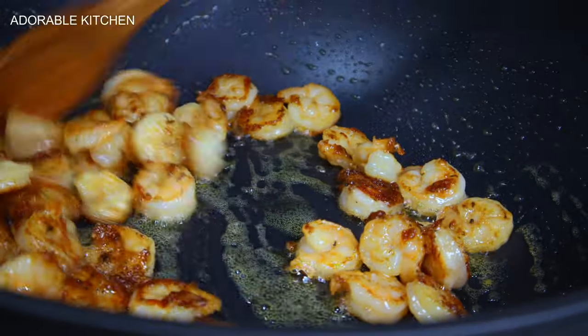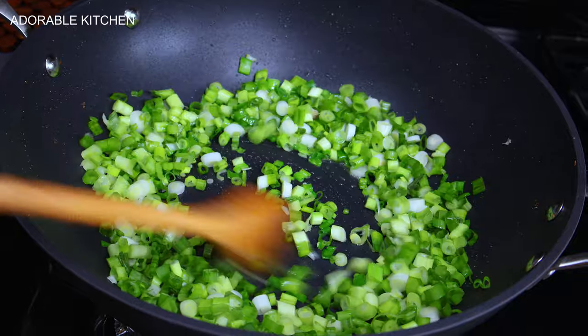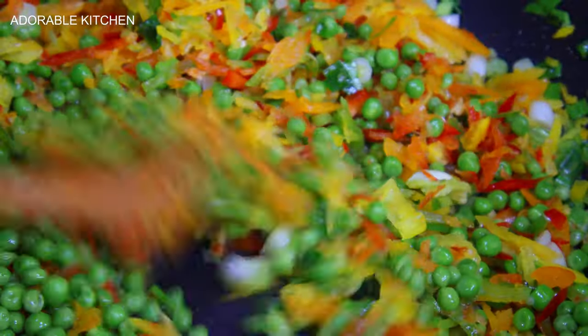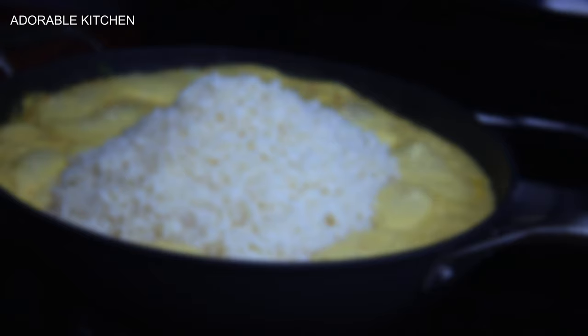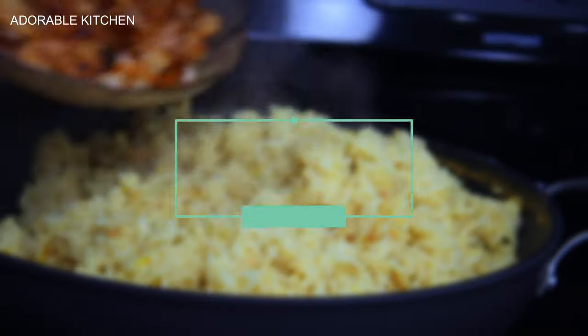Hi guys, welcome back to my kitchen. My name is Adora, and on today's video I want to share with you guys how to make this very healthy, creamy and delicious shrimp coconutty rice. Please relax and enjoy till the very end.